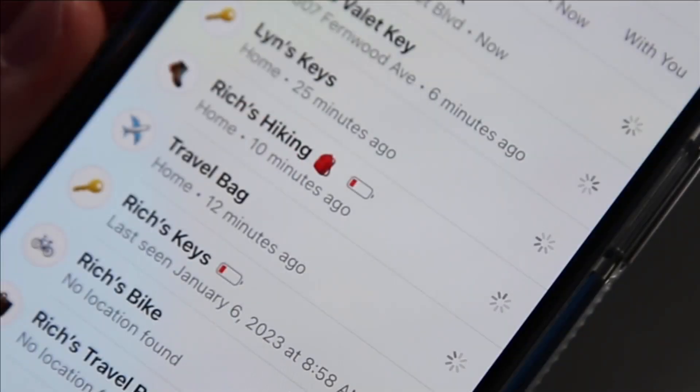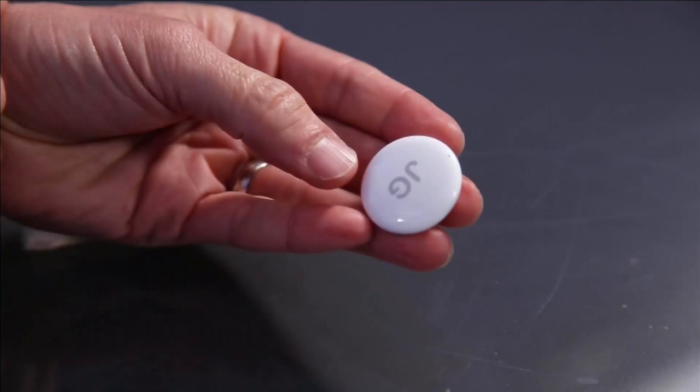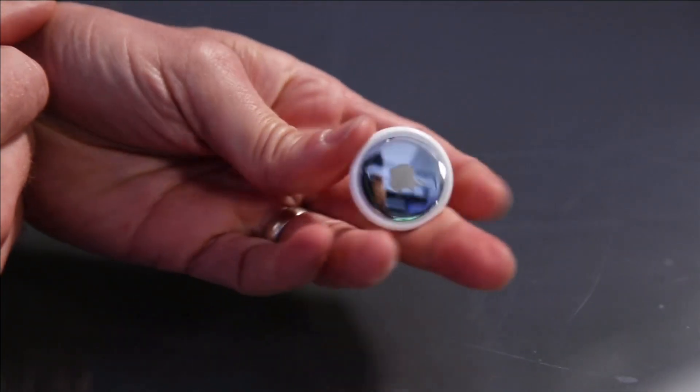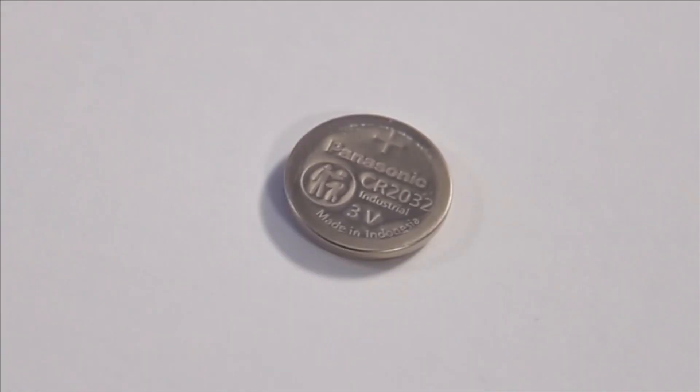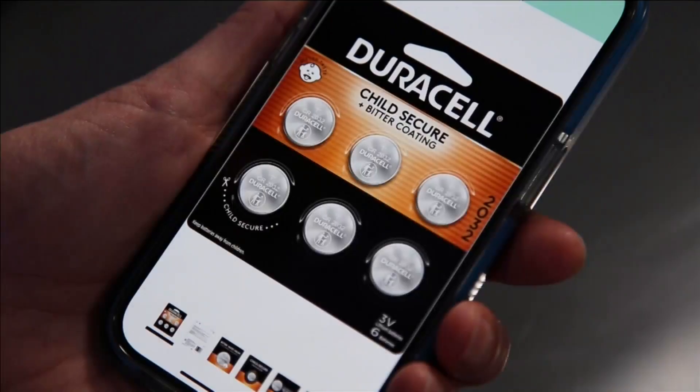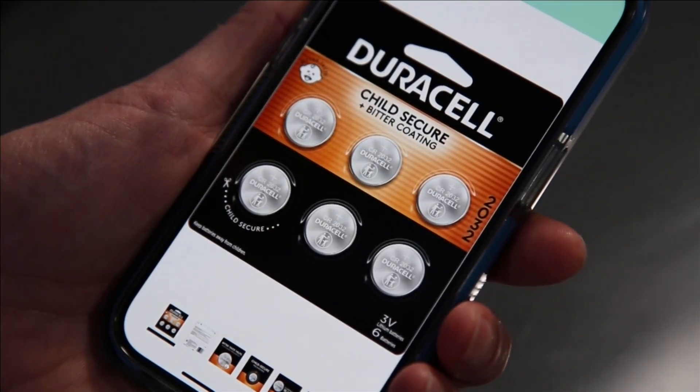Open the Find My app and look for a low battery symbol. To replace one, start with the Apple logo facing you, then press and twist. AirTag takes a CR2032 battery — those with bitter coatings might not work. Once you've replaced it, twist it back on.